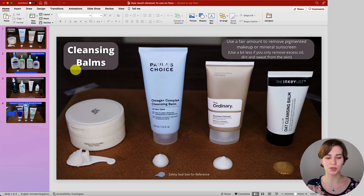Let's look into the cleansing balms, which you can see right here. You can see the examples I've picked and they have a slightly different texture as well. Overall, the amount shown in front of the different cleansers is what I recommend to use all over your face and neck if you're trying to remove pigmented, stubborn, or thicker makeup as well as mineral sunscreen. However, if you prefer to use cleansing balms just to remove excess oil, dirt, and sweat, use a bit less — you do not need that full amount for that specific case.